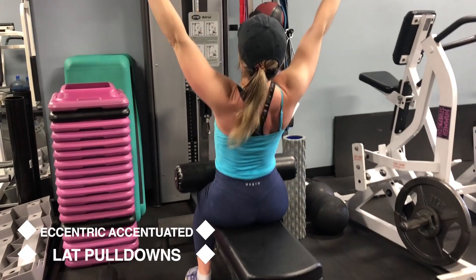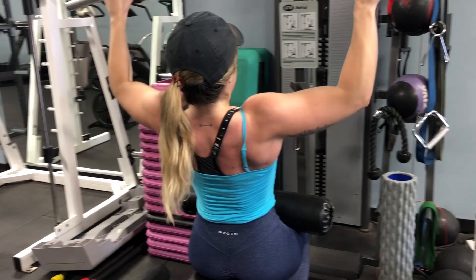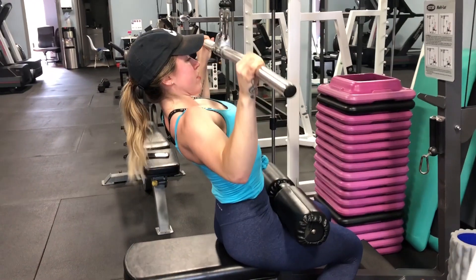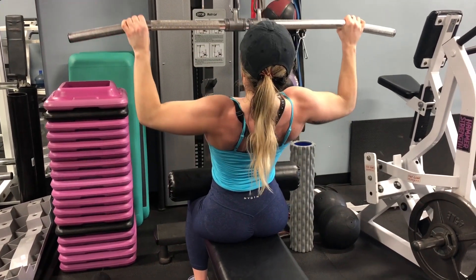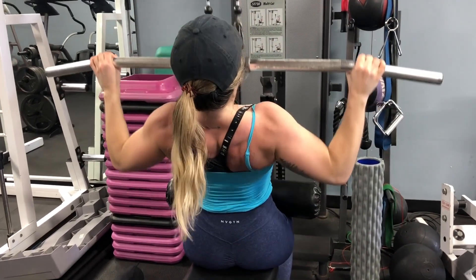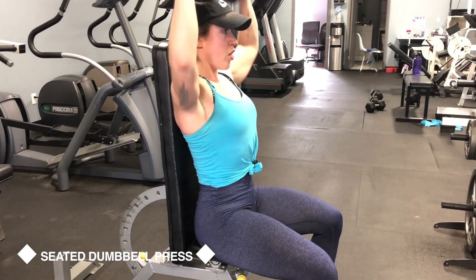We're kicking off the workout with eccentric-accentuated lat pulldowns — that means on the way up you are slowly bringing the bar back up for a three-to-four second count. It's actually really challenging because the cable machine naturally starts to pull the bar up, so you've got to fight to control it. You pull the bar down to your chest pretty quickly, and then on the way up you really slowly bring it back. Try using the same weight as last week's lat pulldowns — if you can perform it with proper tempo, you know you could have gone heavier last week.